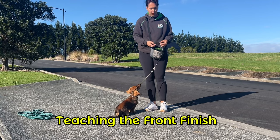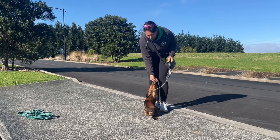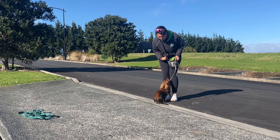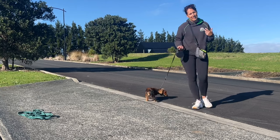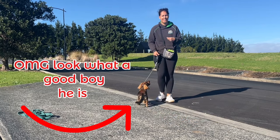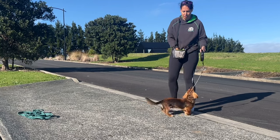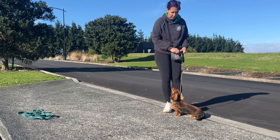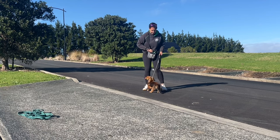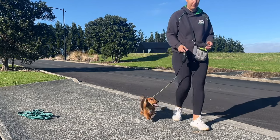Now I'll show you how to teach the front finish. You need a few treats and you can practice this on a normal leash. Put the treat on their nose, step back — yes — and a sit happens automatically because I'm pulling my hand up. I don't like to say 'sit' separately. I go 'Charlie, come' and then reward with 'yes' and a treat. I don't say 'Charlie, come, sit' because then I'm rewarding the sit and not the come. So: he comes right into my legs, I step back — yes, good.